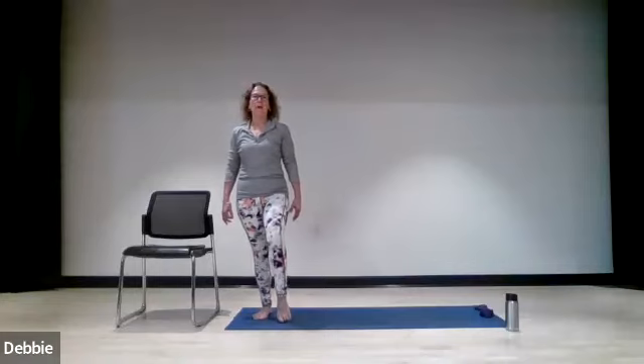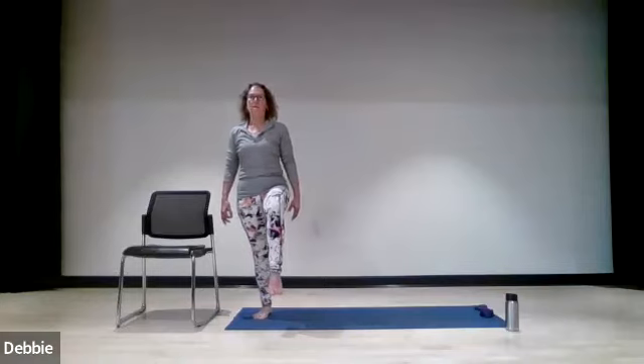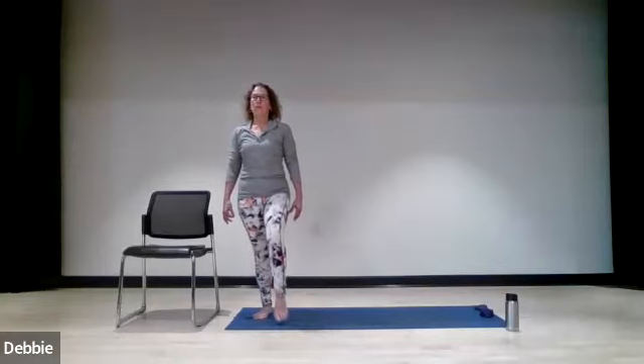Let's do that again — bringing it up, two, three, four, and hold, two, three, four, five, six, seven, eight. Take it down, two, three, four. One more time — bringing it up, two, three, four, and hold, two, three, four, five, six, seven, eight. Take it down, two, three, and four.